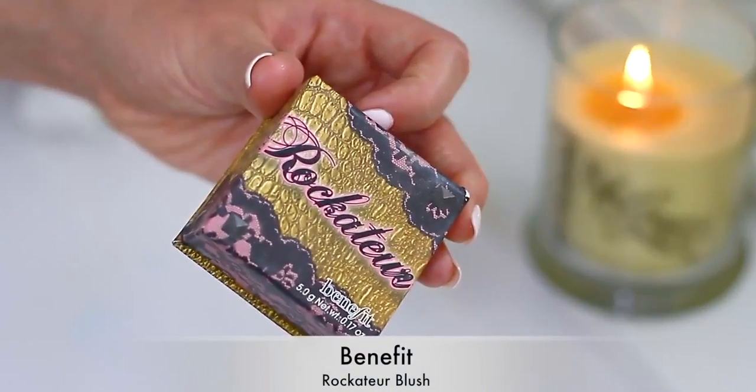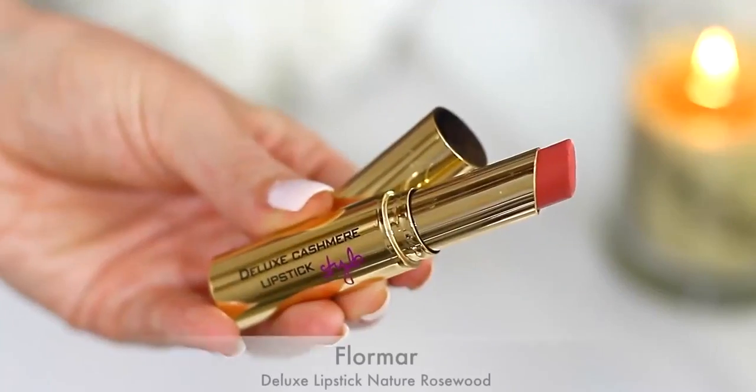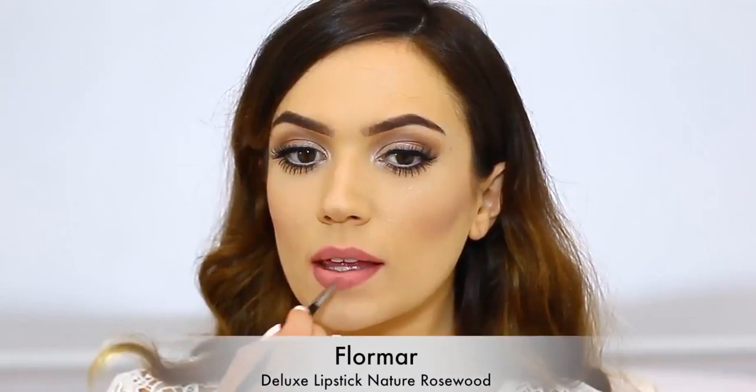Moving back to the face, I'm going to apply my blush. I always like to leave my blush to last so I can make sure it matches my lipstick option. Today I've decided to go for more of a pinky coral lip instead of my usual nude, but I did mix in a little bit of concealer with my lipstick to lighten it slightly.